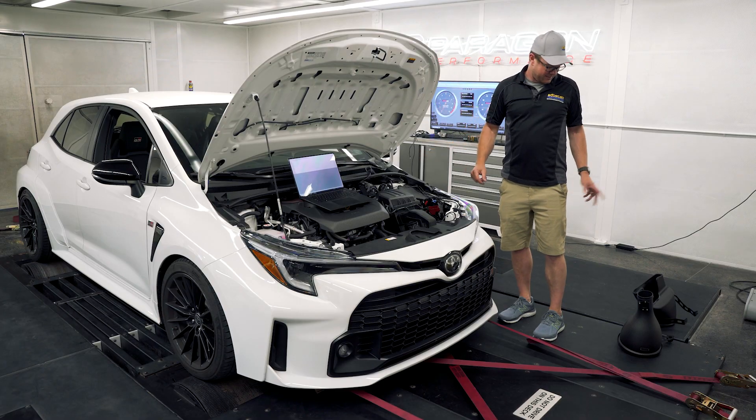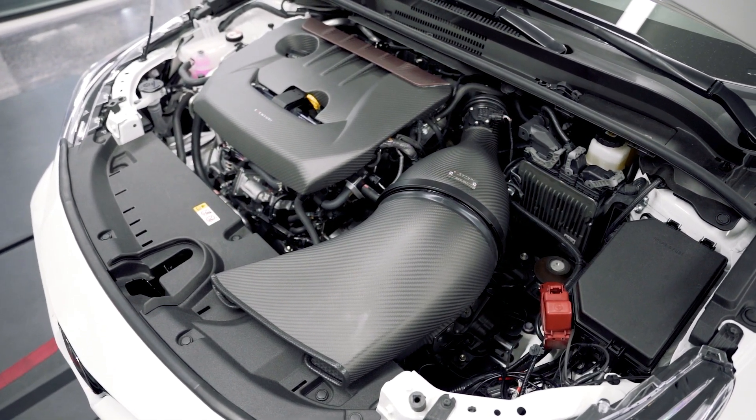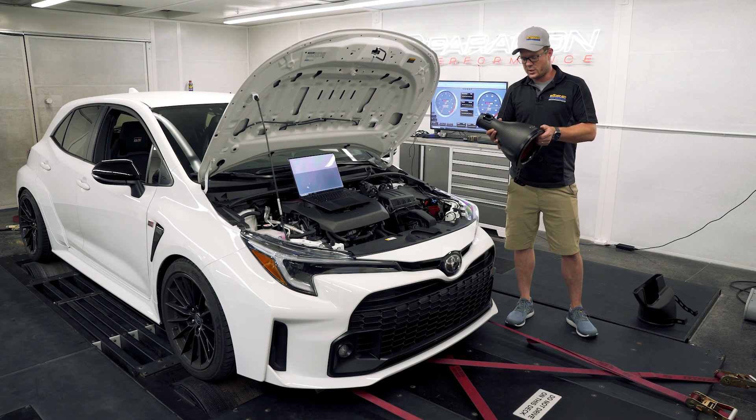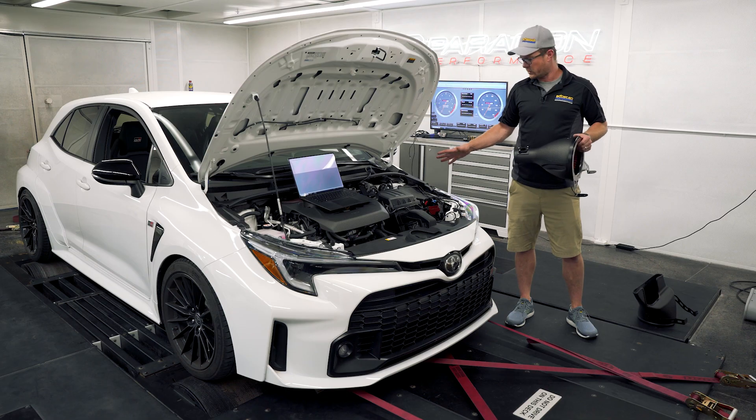Our friends over at Eventuri sent us their intake and asked if we could test it here before the launch, and that's what we're going to do today. This is a very amazing intake. We use these on C8 Corvettes here at Paragon. I've got one on my RS3 which picked up a lot of horsepower, so we're really excited to see what it can do for the GR Corolla here.